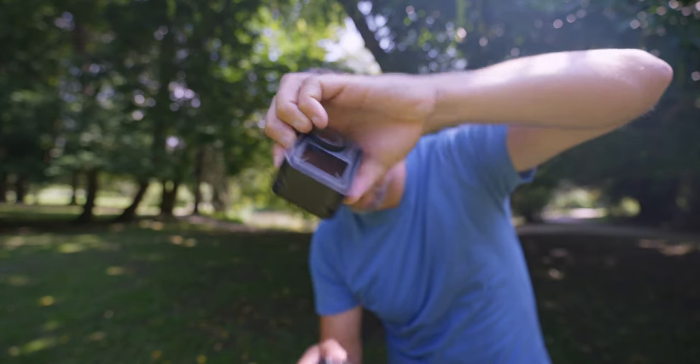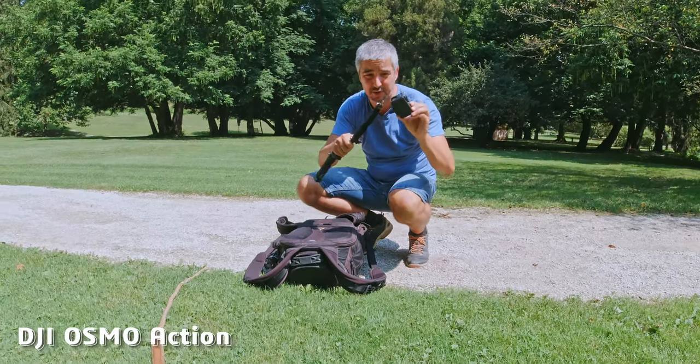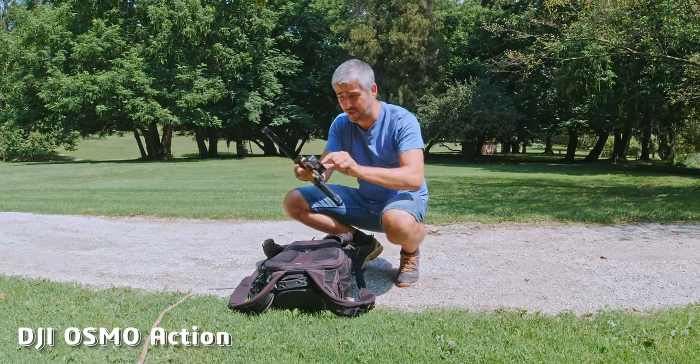With the standard pack, you get this housing, which is also cool because now you can mount it this way around — yeah, for the vertical shots. Now, if I do want to switch between these two cameras, I still have to unscrew everything, because the magnetic mechanism is only for the new DJI Osmo Action and not for the old one.